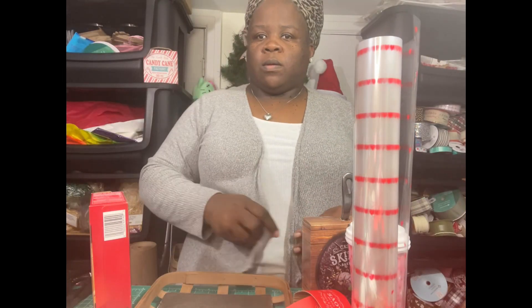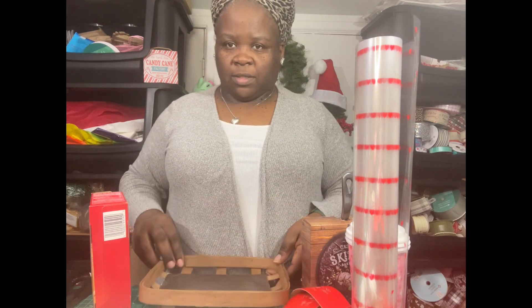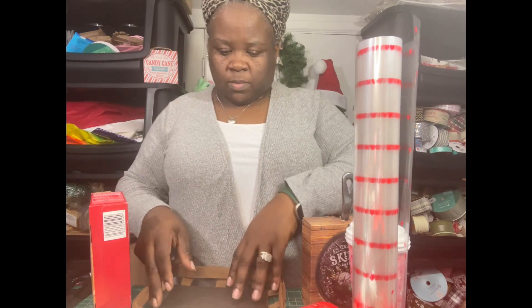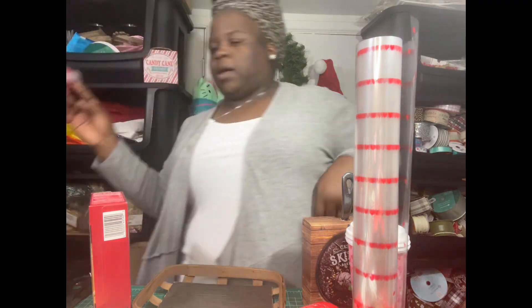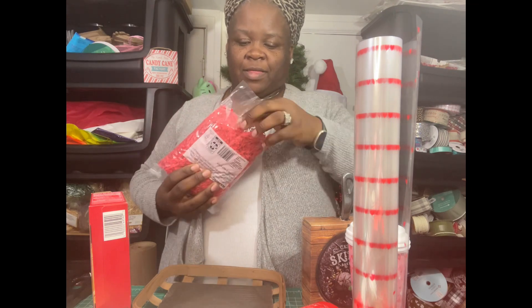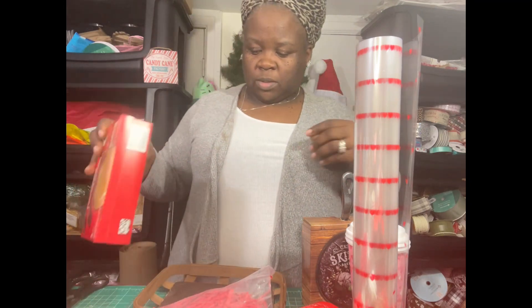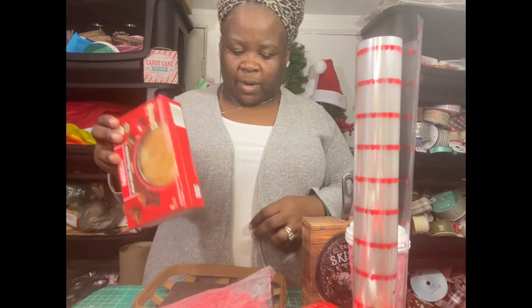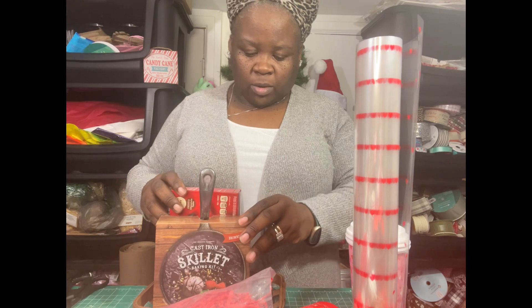We're going to put this together now. I've done a few of these already so I'm out of the red shred — we're going to open up another bag. This is the red cherry shred we get from Walmart on the clearance haul. I'm pretty sure there's some more still left in the store, so look out for it in the gift boxes and wrapping paper section.